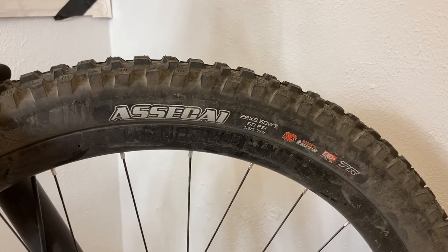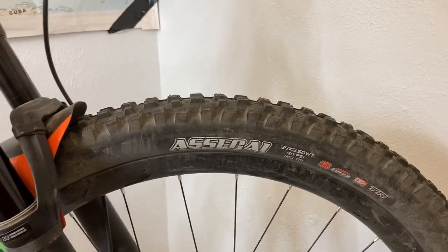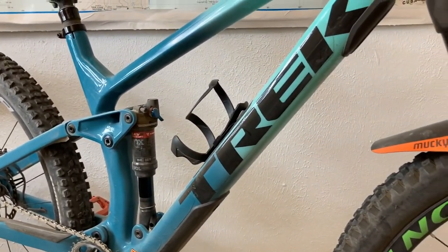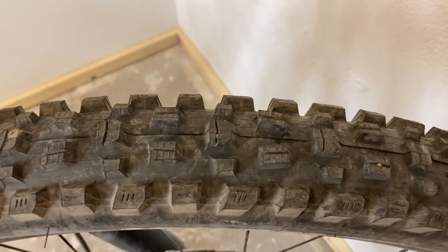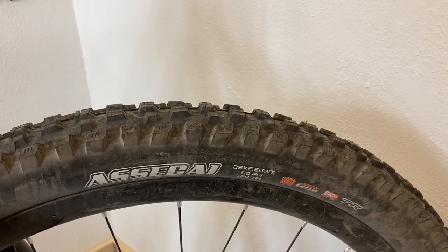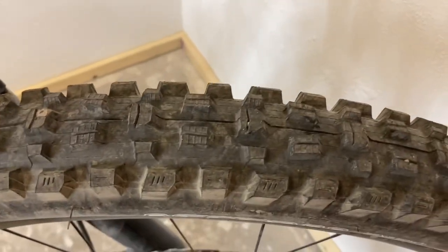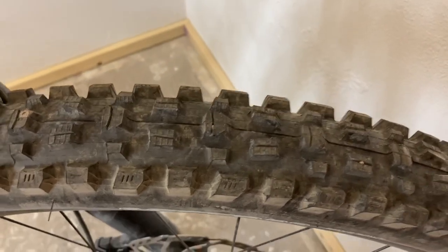I even ran a pair of super tacky DHFs back in the day — that's a whole other ballgame, and I don't think those are really available anymore except in some pretty rare cases. The Assegai, as you can see, is a very aggressive DH tire. It now comes in trail casings and rubber compounds, so it's become a much more versatile tire. But like a lot of Maxxis tires, it originated as a DH-specific race tire.